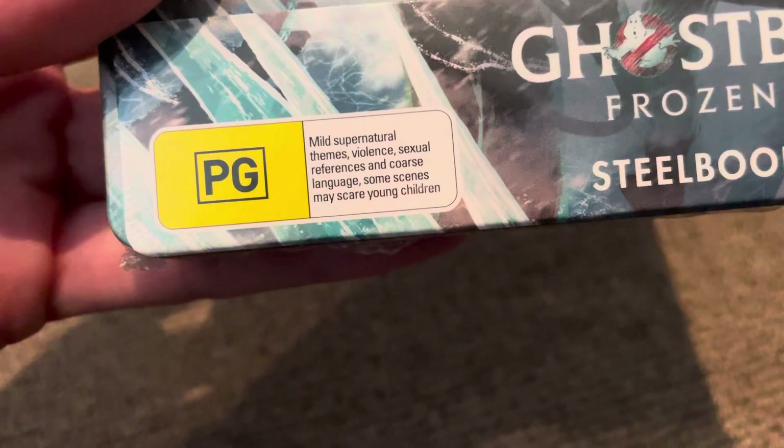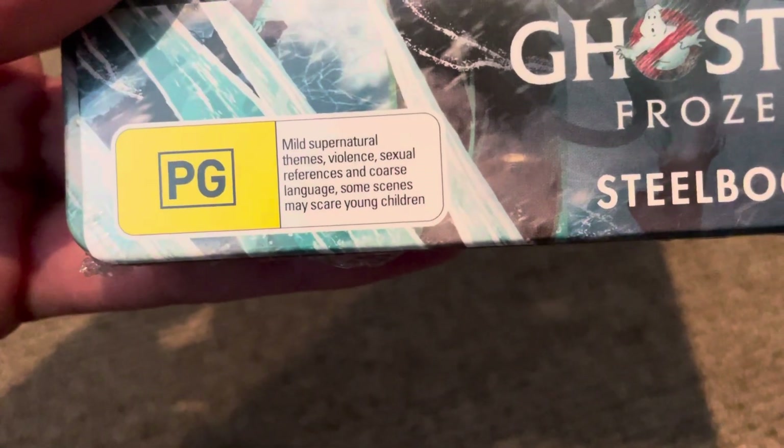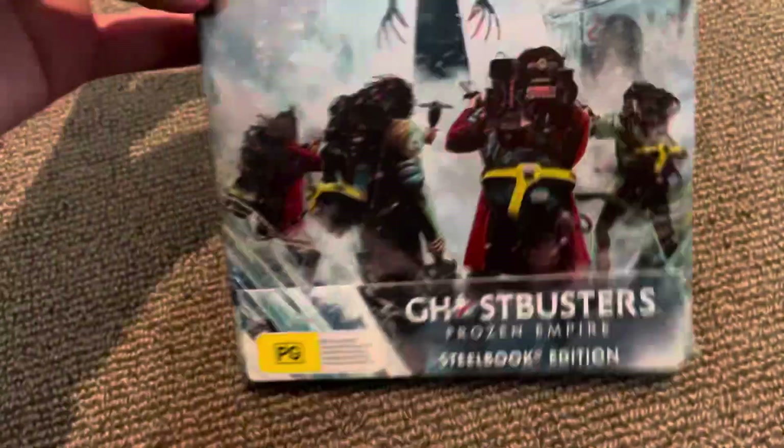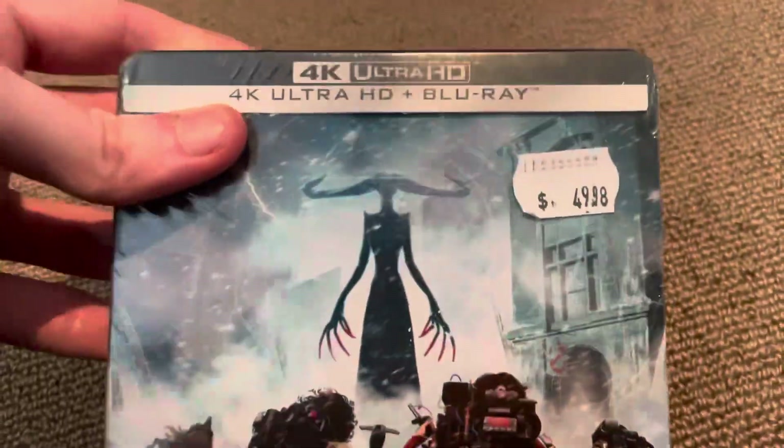First, here's the rating — rated PG. Contains mildly mature themes, violence, sexual references, and coarse language, and some things may scare young children. I'll just show you rather than read it all out.